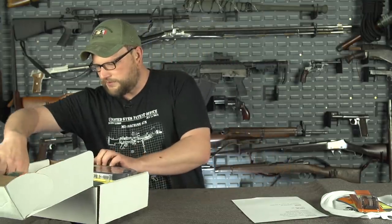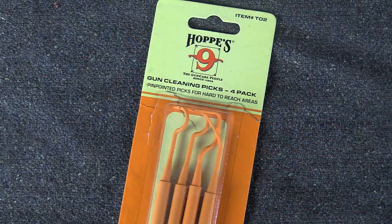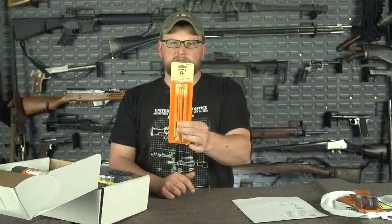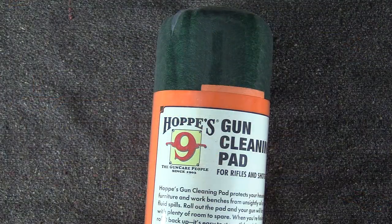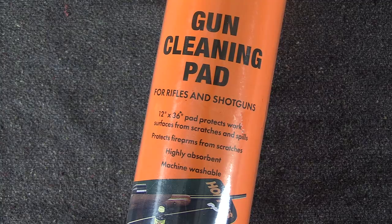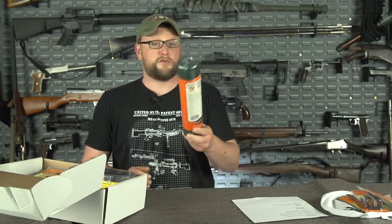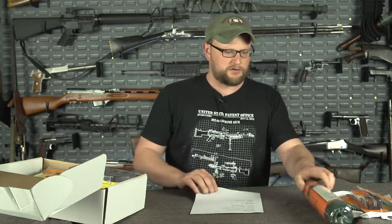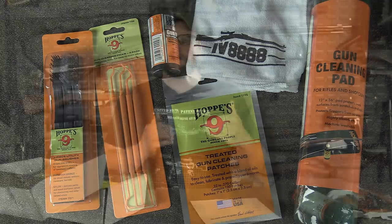We did a flat of cleaning picks, also from Hops. These are nylon so they won't scratch up your gun, but they're still rigid enough to get in there and scrape carbon out of little recesses and various gun actions. And we did a Hops number nine gun cleaning mat. It gives you lots of room to spread your guns out so you don't get solvents and oil all over your desk or kitchen table — I'll admit I've cleaned my share of guns on the kitchen table before. It's a great way to avoid getting that nasty stuff all over and keeping a significant other happy. That is the regular can — I feel like that's a lot of stuff for the base price.